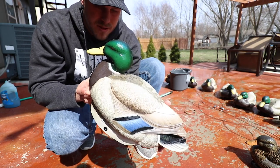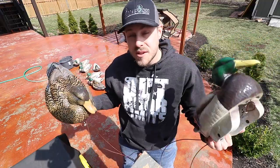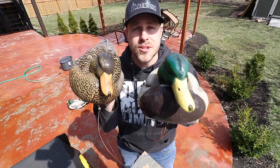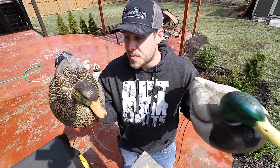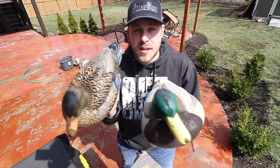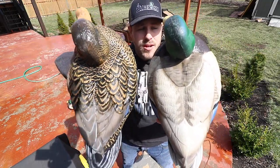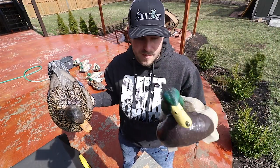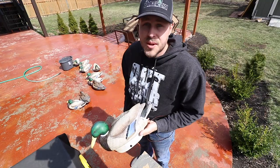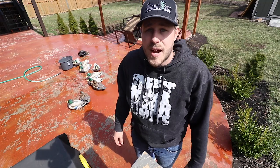Final verdict: do I recommend them? Do I think they'll last? Yes, I do. I know it's a steep price point, but I'm not going to tell you a product is good if it's not — I'm just here to tell you I used these, they held up really great, and you can see for yourselves. These decoys are meant to last; you don't have to worry about them, they're not going to break on you. I'd recommend them to anybody.